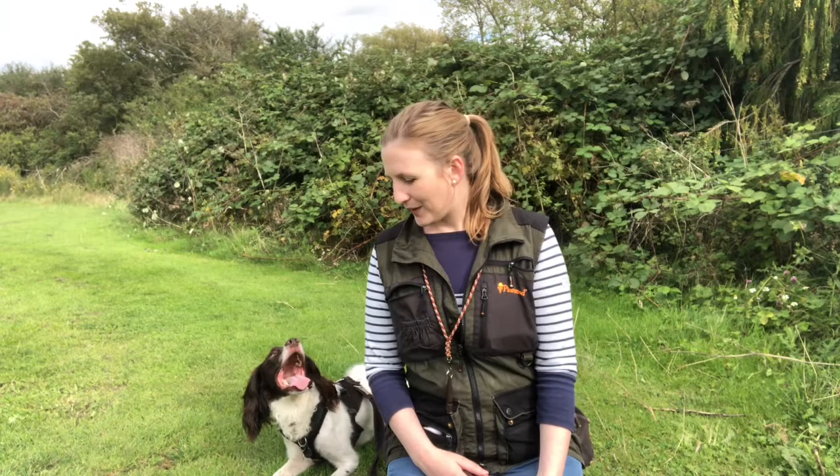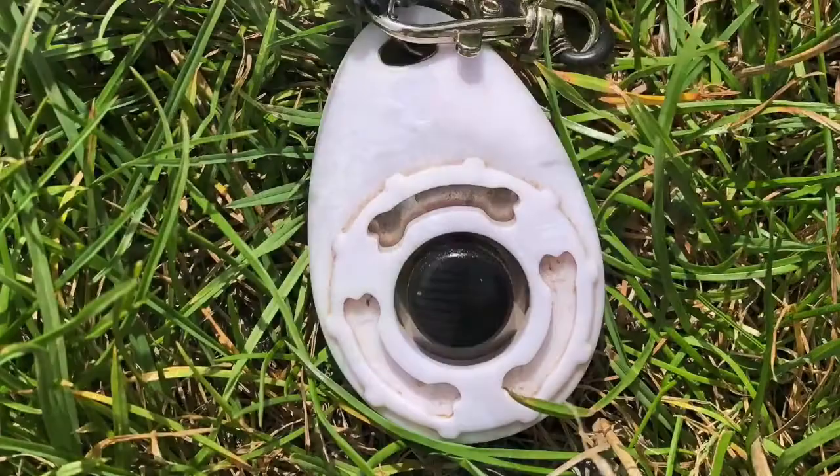Hi everyone, today I am out with a different dog. I have got Tia with me — she is my wildling of a Springer Spaniel. What we're going to look at today is my use of the clicker and how I might introduce that to a dog. I also had a lot of questions about that recently, and we're going to look at some engagement games I play particularly with Tia to get a bit of focus when we're out in environments she finds distracting.